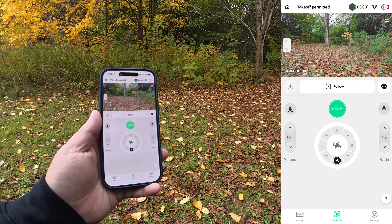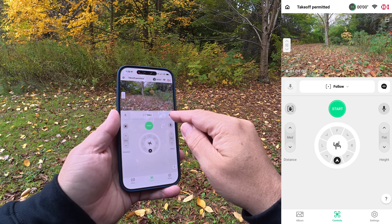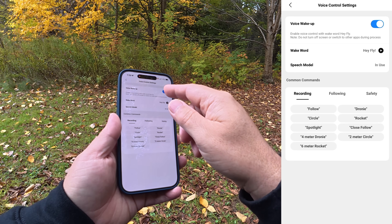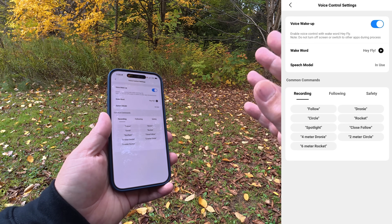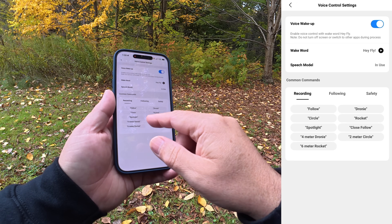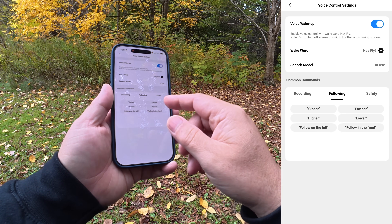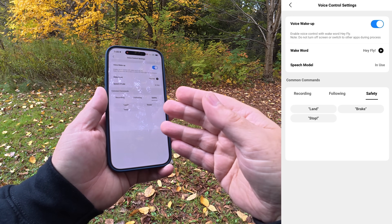Now I'm going to demonstrate voice control. It can be useful in some scenarios as well. If you look at the main screen, we have a talk bubble, and if we tap on that it brings up a dialogue box where it's listening for commands. If we tap on check settings, we can enable voice wake-up where we simply say 'Hey fly' and the drone starts listening without having to hit the talk bubble manually. From that same page you can see a list of commands: we can tell it to do a dronie, a circle, it has following commands — closer, further, higher, lower — and some safety commands: land, brake, or stop.